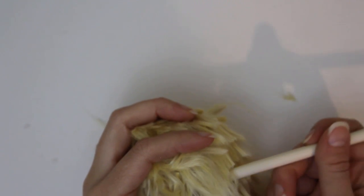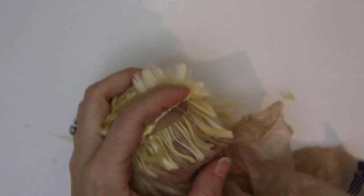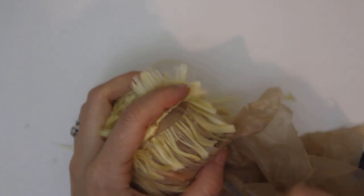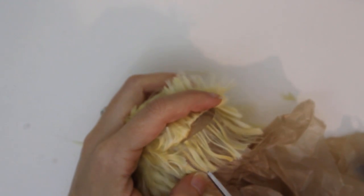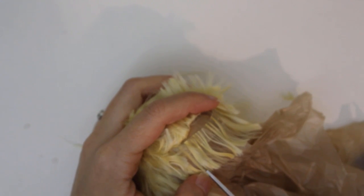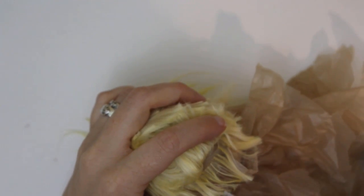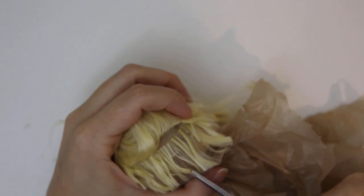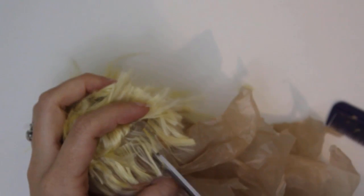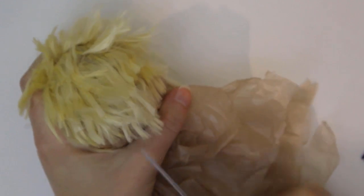I'll use a pencil to separate each layer of wefts and trim them one at a time. I use regular human hair scissors, and for places that need more thorough blending, I use blending shears. All these tiny snips are going to take forever — if you're impatient, it may be better to break it up into several sittings. This video is sped up 10 times faster than the original footage, with large portions cropped out, so you won't have to watch every single cut. It took me around an hour and a half for this blending.